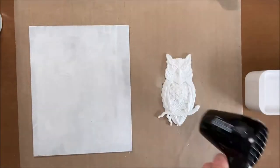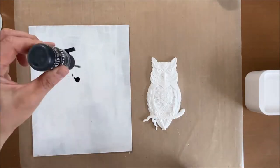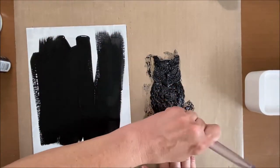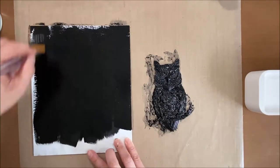I coated a sheet, a chipboard, and the owl with Stamperia primer and let it dry. The primer is an absolutely wonderful first coat. I then used Dilution's black marble paint as my base layer so everything I put on top would pop out.